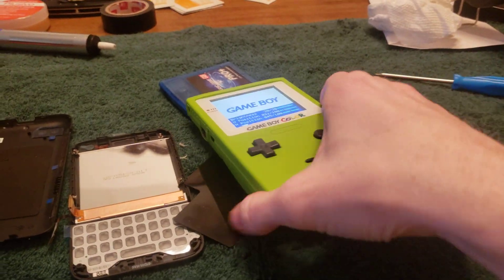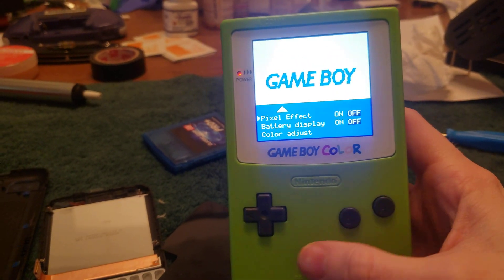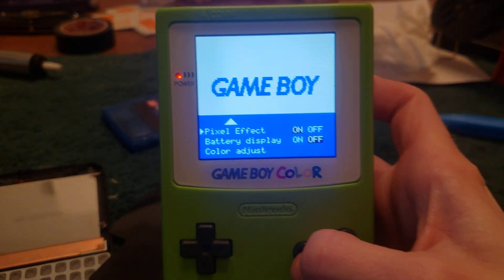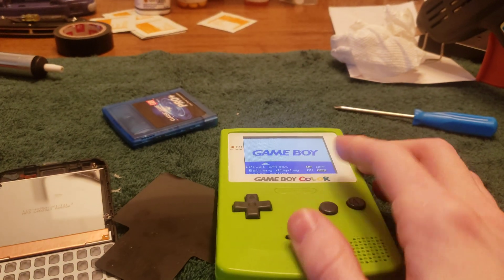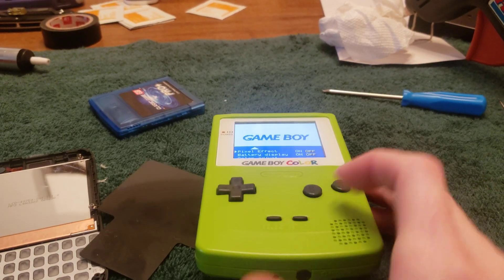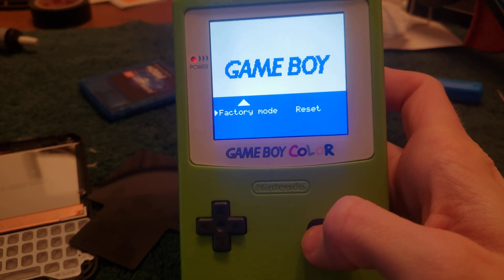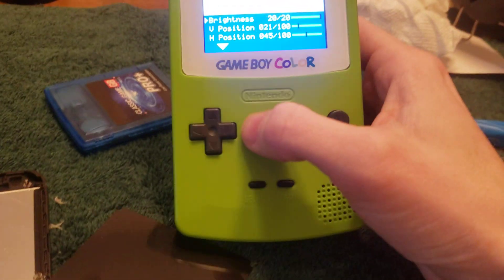Press Select and B to close the menu. The menu is pretty cool — you can adjust brightness, screen position, and pixel effect. I don't like the pixel effect, which makes it look like the original old-school display; I prefer the higher resolution. It's also got a battery display, which I didn't wire up, and color adjustment plus a factory reset option.